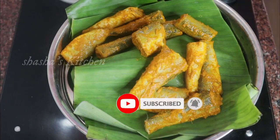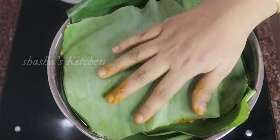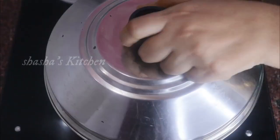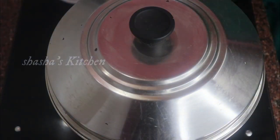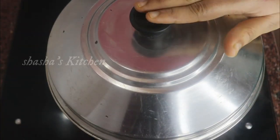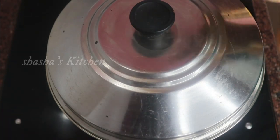We have to make the meen (fish mixture) and put it in the same way. We will start preparing the mixture and wait for it to be ready. We will start the mixture now.